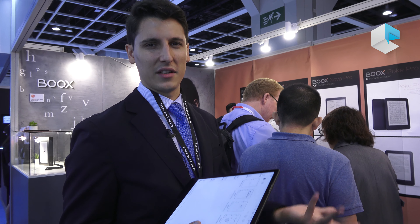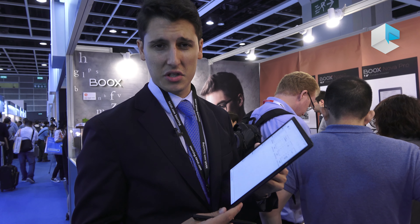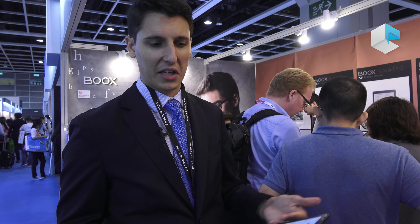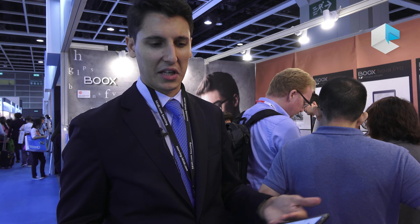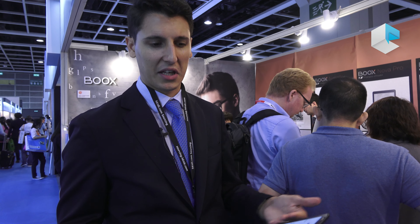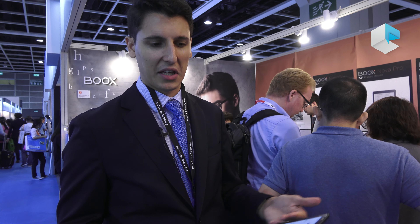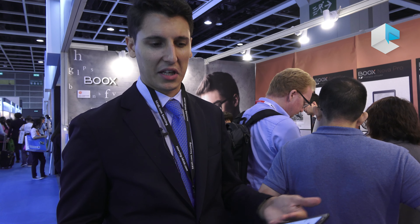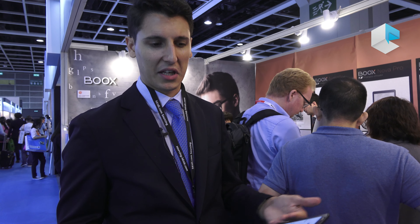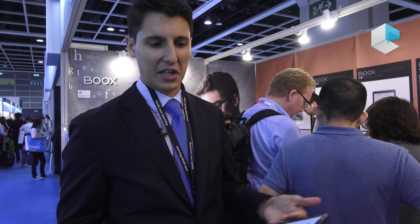The device has its own shop where you can download books from the Gutenberg Project for free. Step by step, Onyx plans to work with publishers to introduce new content in different countries. You can organize all your storage with different file folders for books and notes. With 64 GB of storage, you can store almost everything and download additional applications.